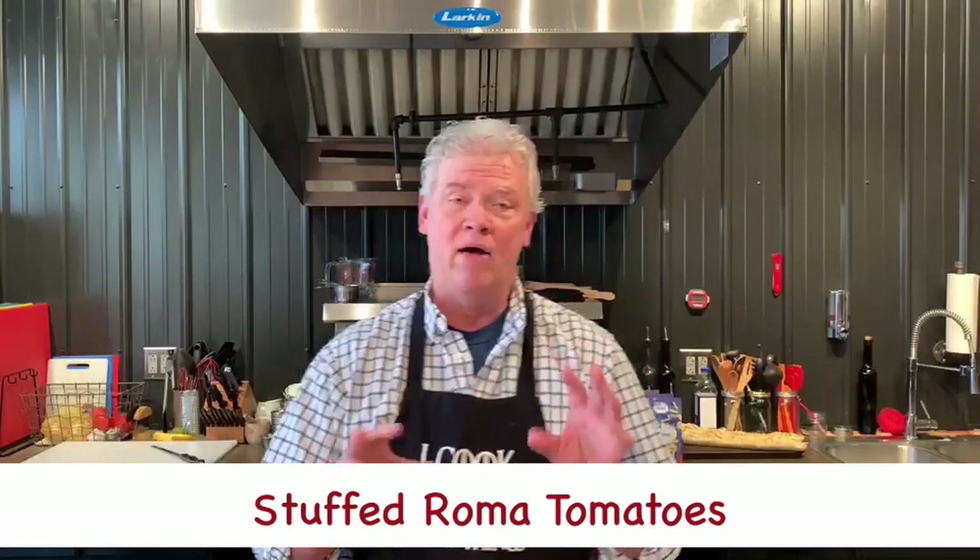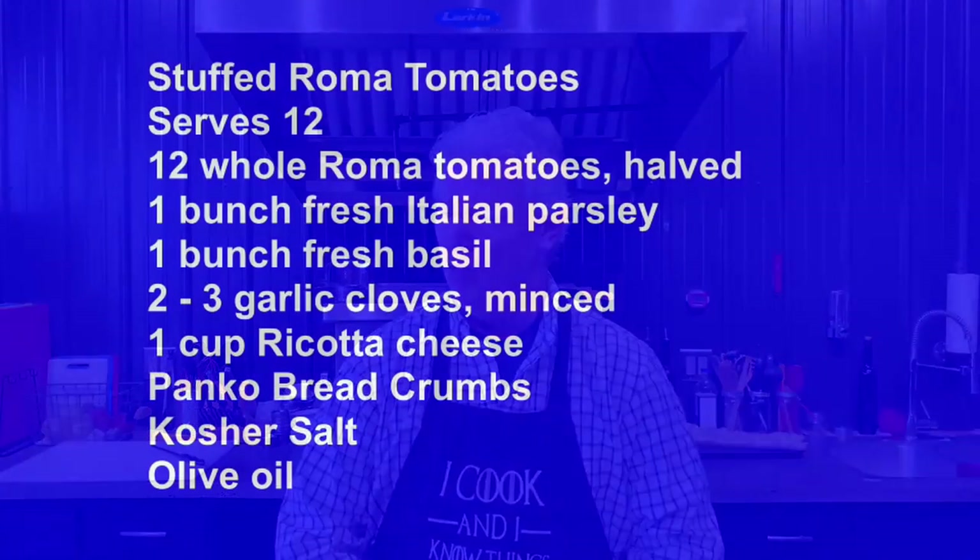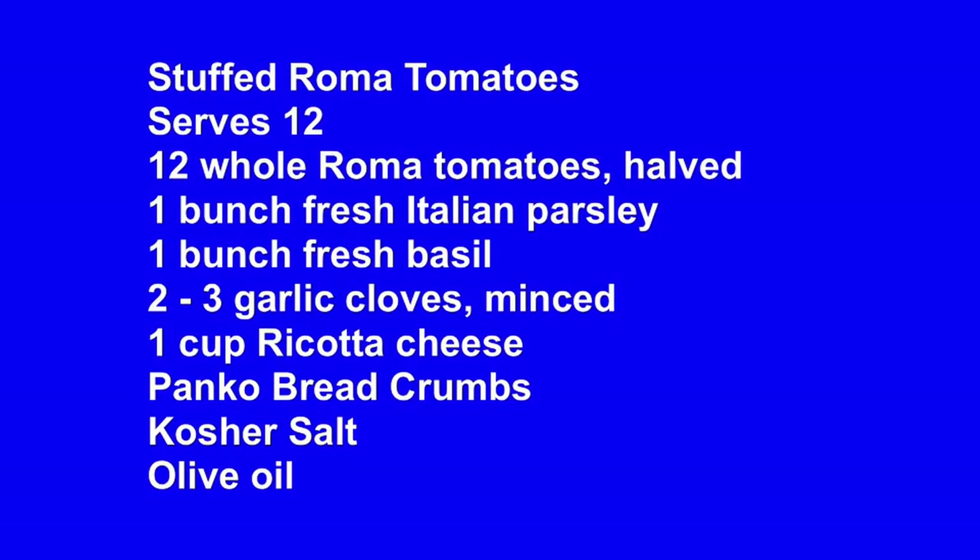We want to get into our side dish that we're making for you — it's stuffed Roma tomatoes. Fantastic, super easy, and it's a great side for any Italian meal. We're making enough for 12. You're going to need 12 whole Roma tomatoes halved — each person gets a whole tomato, the two halves — one bunch of fresh Italian parsley, one bunch of fresh basil, two to three garlic cloves minced, a cup to cup and a half of ricotta cheese, and you're going to need panko breadcrumbs, some kosher salt, and some olive oil.